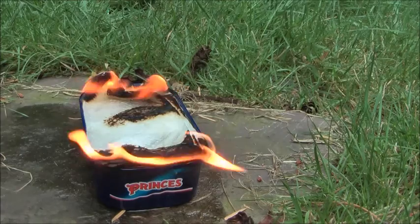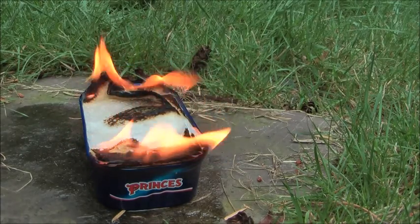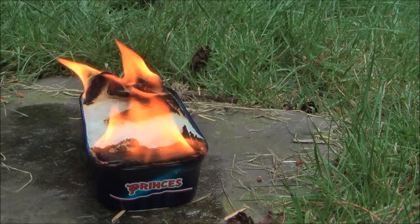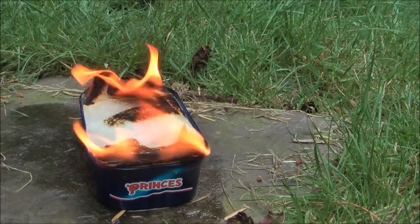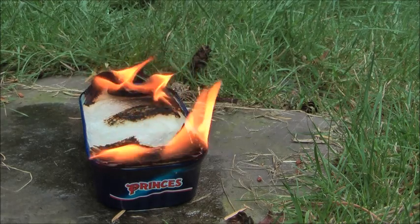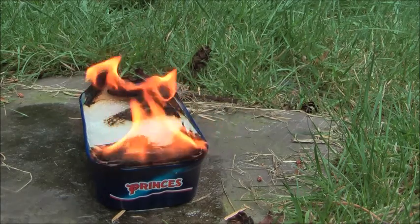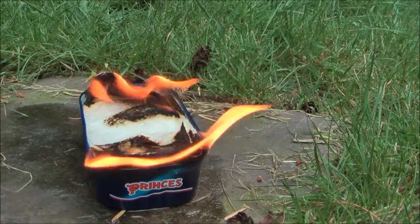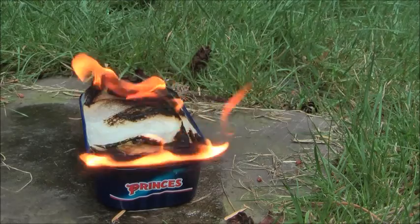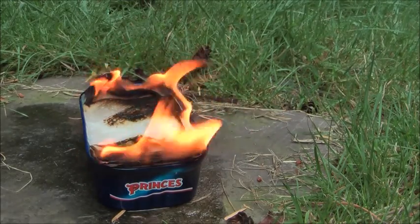Just leave it to burn until it's all burned out, then get rid of the paper towel and you'll have a nice grilled, tasty mackerel. Oh, this already smells delicious — really nice. Don't worry about the towel, you can just pour it all in one go when it's burned out. It will take about 10 to 15 minutes.